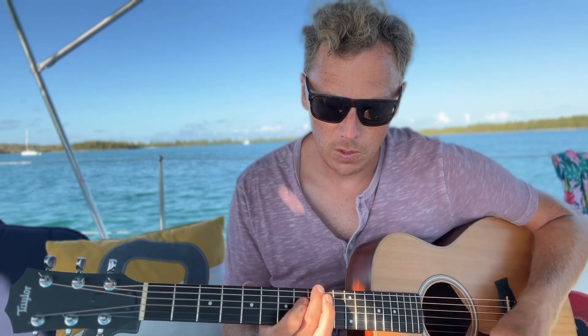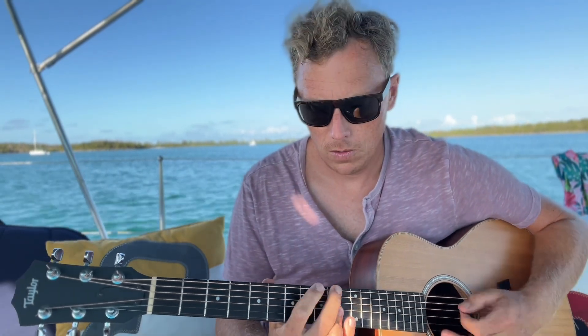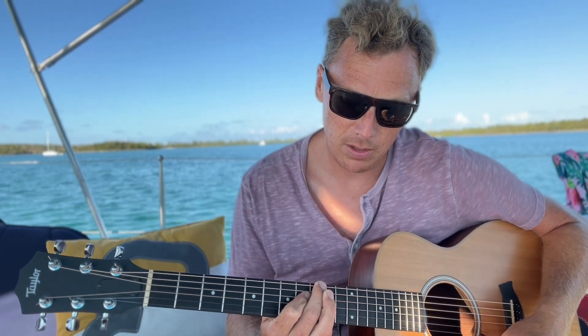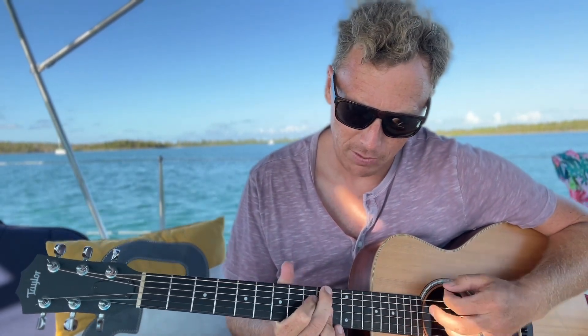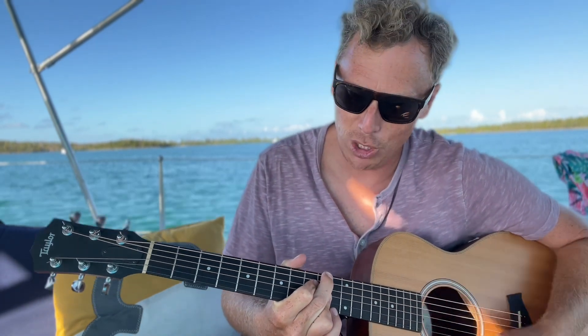This is kind of a cool way to end a tune too. Like if you were doing something in C, you take the one, walk to a diminished chord on the sharp of it, and you've got your two chord right there, which is like a D minor. Then your five chord, which is your G. And you can move the root down to the D — that's a second inversion G chord. And back to your C.